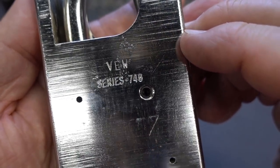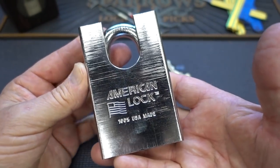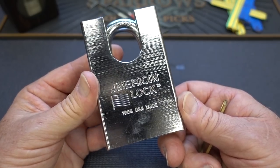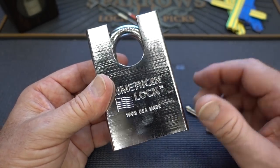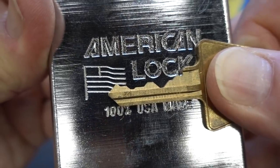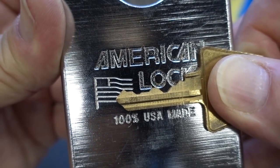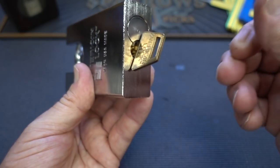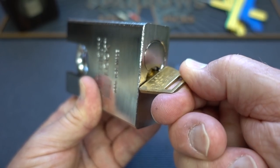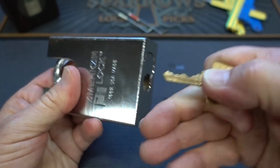He says, 'Bill, in 1300-plus videos you've never picked an American 748,' and he's right. This is two pounds, 1.3 ounces of hardened steel — that's 944 grams. This thing is just honking huge. He did give me a key with it, and I really don't know if this is set up as a challenge lock or if it's just stock. Really good bidding on the key. You have to rotate the very strong spring on the core, and when you rotate it to about the 90-degree position you can hear that shackle just shoot out.